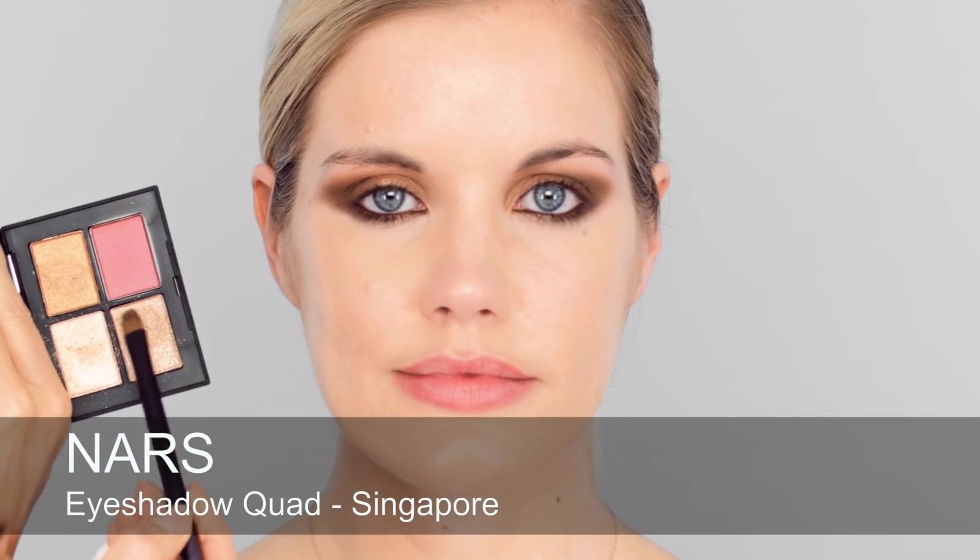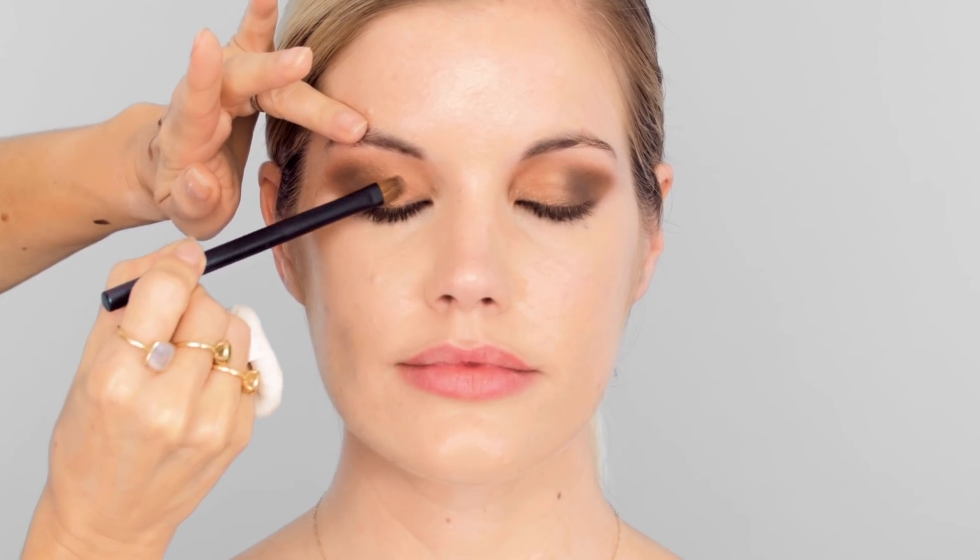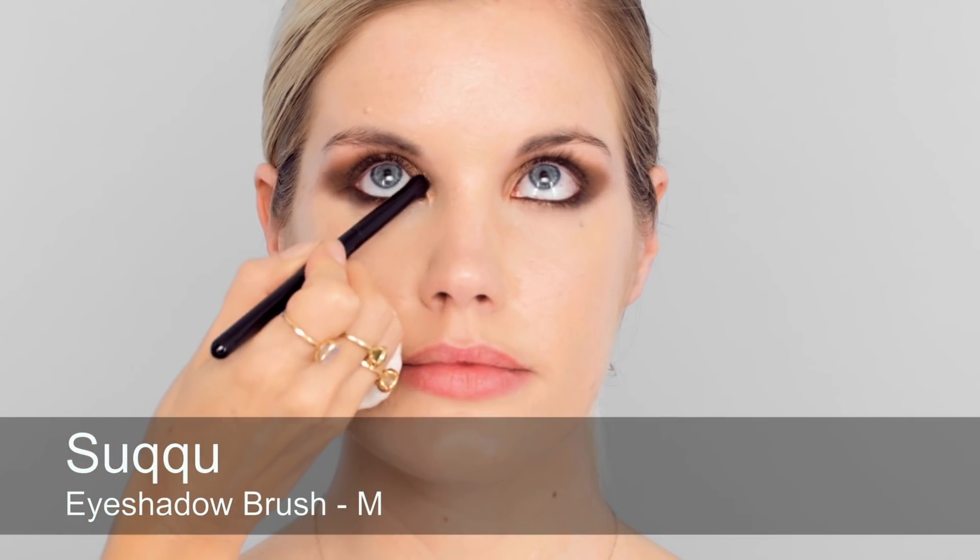Now I'm going to mix two shades from a completely different palette using a damp brush and apply it across the centre of Sophie's eyelids — this will just add a lot more shimmer and shine. Then I'm using a bigger dry brush with a lighter shade from the palette just to diffuse some light into the inner corner and bring some light to that area.